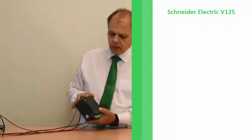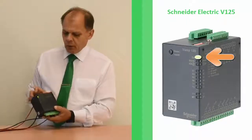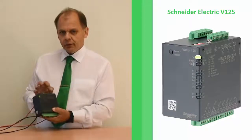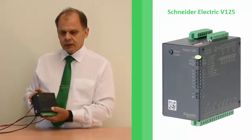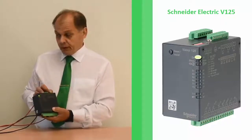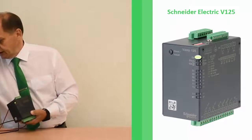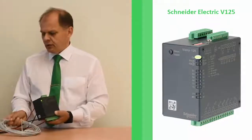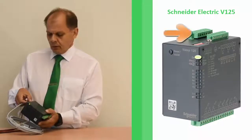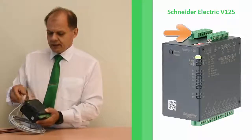So let me power on the device. Initially you will see a green power LED indicating that the power supply is connected. At the moment I have not connected any sensors — this device supports up to four point sensors. So now I will connect two of the sensors to this device. I have already connected them to the terminal block and I just add them.